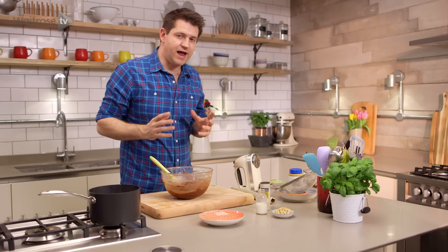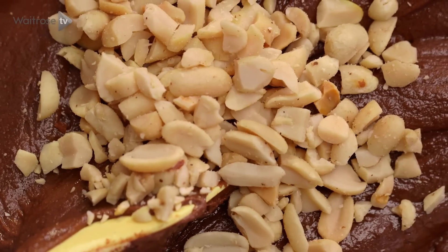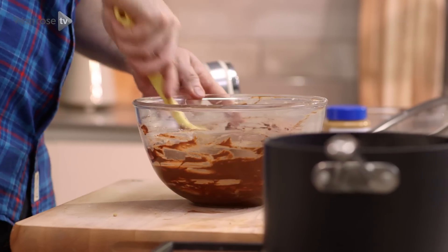Now for the really good stuff — it's going to add that crunch to these cookies. Some salted peanuts, just roughly chopped up, and then some white chocolate chunks. A lot of good stuff going on in there.